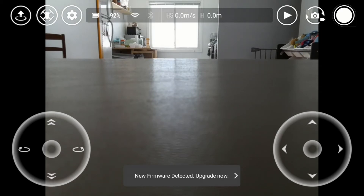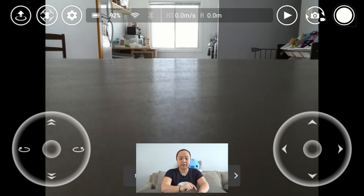I'm not going to upgrade the firmware right now, mainly because I don't want to take too long with this video. On the top of the app, you'll see the actual battery life, how strong your Wi-Fi signal is, how fast it's going, and how high it is. The bottom of the drone has vision sensors, so it should be able to tell you how high the drone is when it's flying.